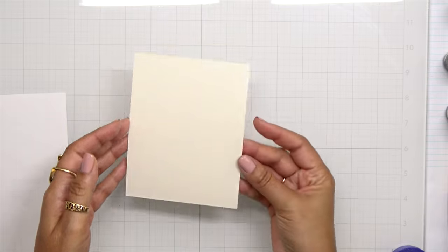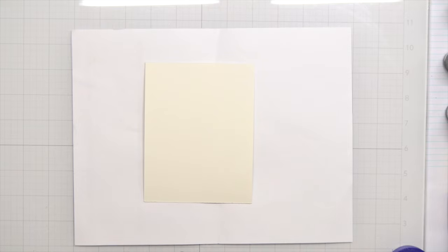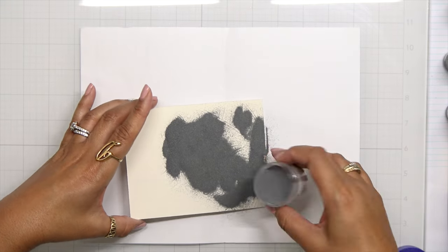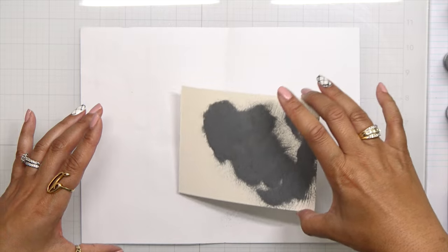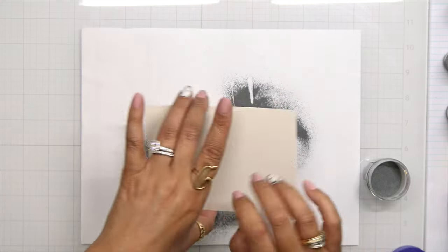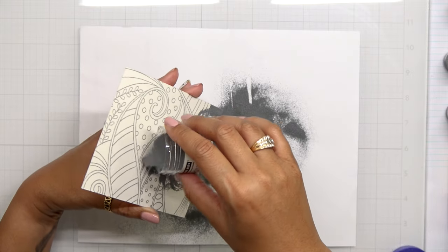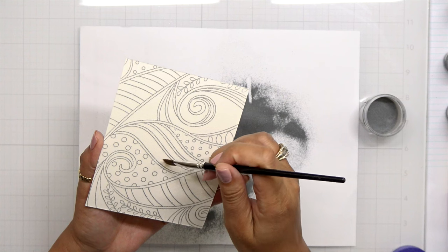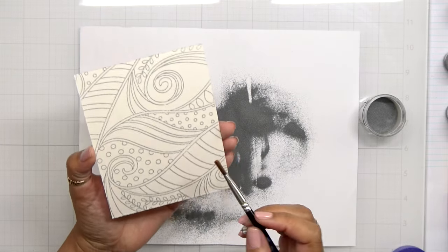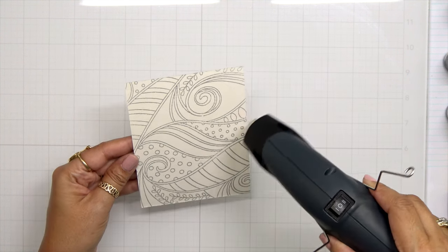Now I can go ahead and bring in the embossing powder. For today's embossing powder I'm using a silver embossing powder from Hero Arts. I don't use a lot of silver embossing powder, so I figured I need to play with what's in my stash. The colors I had in mind are going to work beautifully with the silver. You can also do this design in black, gold, or even rose gold — it will look beautiful. Once I have all the embossing powder where I need it, I take a dry paintbrush and just wipe away any extra powder.